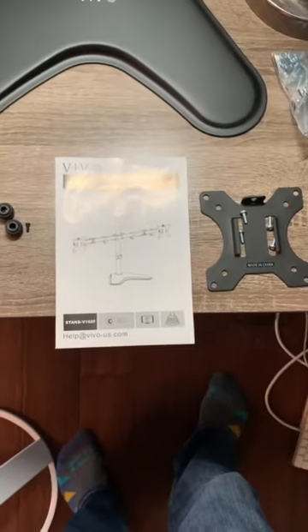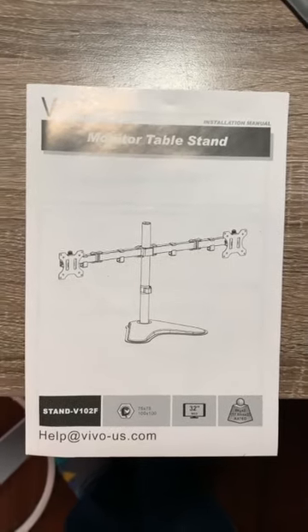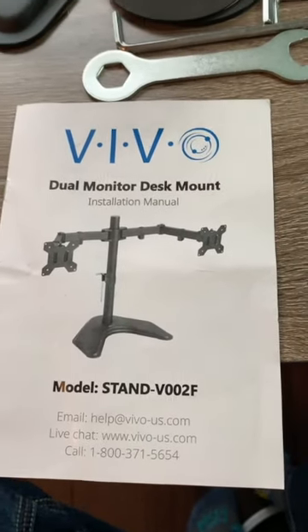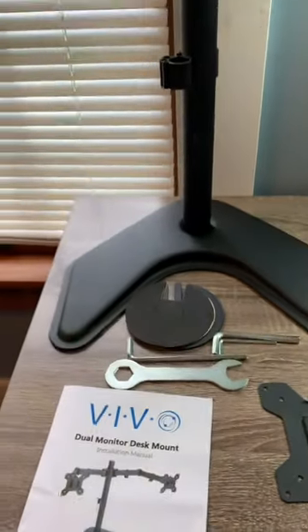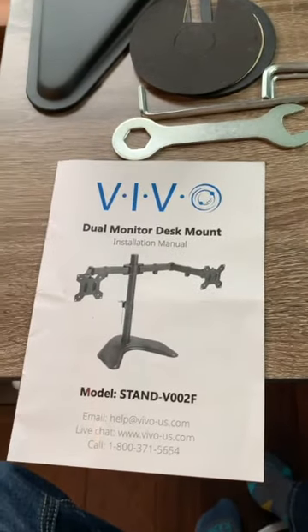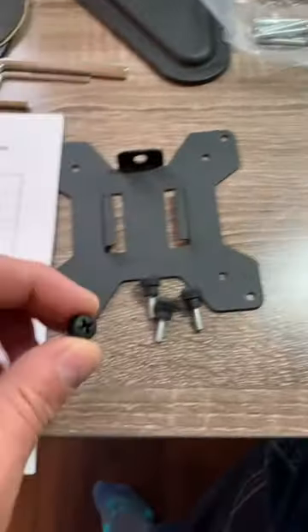The V102F, which supports up to two 30-inch displays according to Amazon (or 32-inch per the paperwork), is not as durable as the V002F, which is rated for up to two 27-inch displays. The V002F is the one I'm going to ultimately use. I liked it because of the long bolt — it must have been six to eight inches long — and the quick VESA hardware.